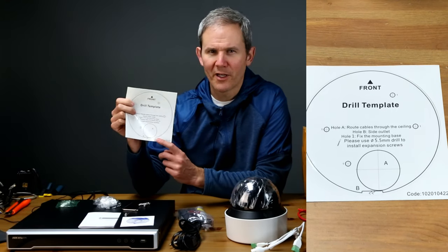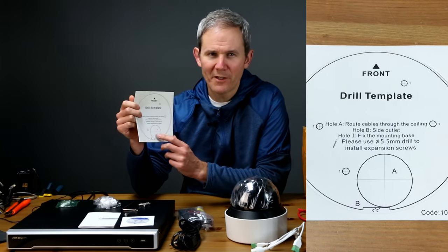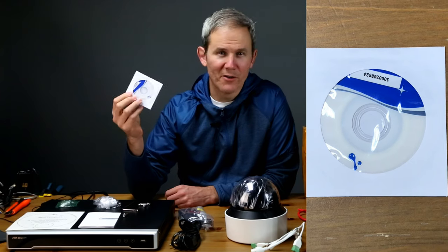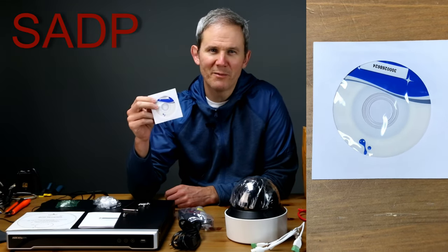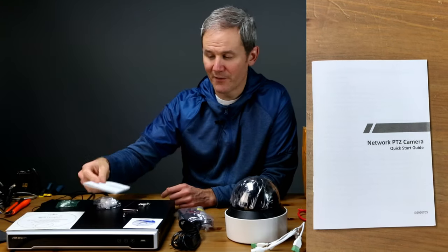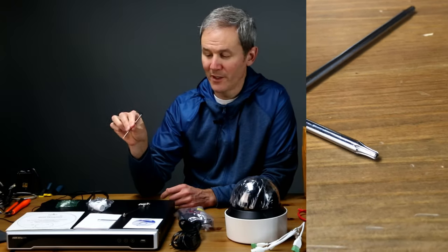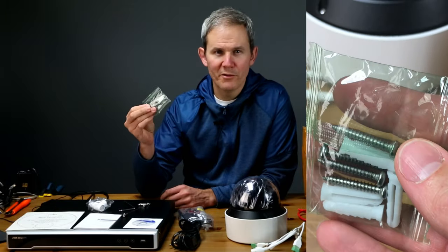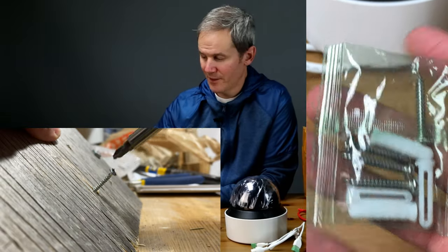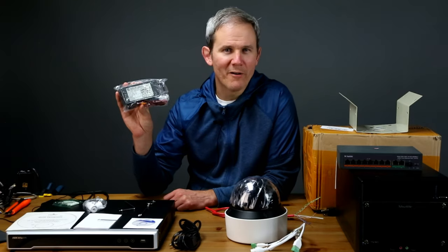Starting off, we have the drill template. Cables can be fed through the cutout marked A if the cable originates from behind the camera; B is where you feed cables out the side if you're not using option A. Holes marked with number one are where you attach the camera to your mounting surface. There's a CD for downloading Hikvision's latest software, a quick install guide, a weather-sealing coupler to protect your RJ45 connection, a star wrench for opening the dome's cover, and four screws and anchors — though I recommend using your own as these are low quality and easy to strip. Also included is a safety line with a carabiner in case the camera falls.